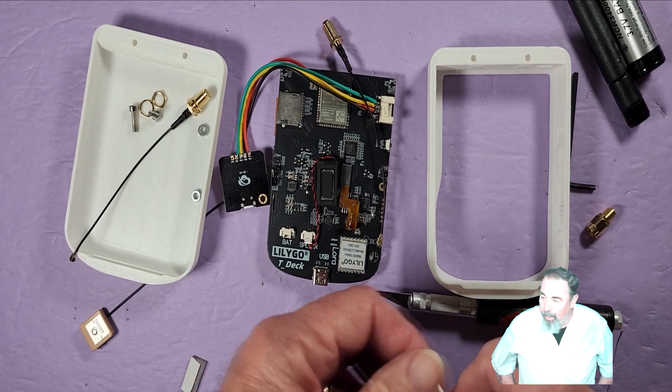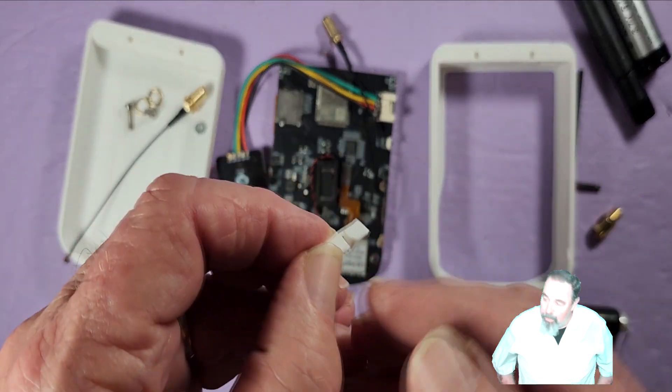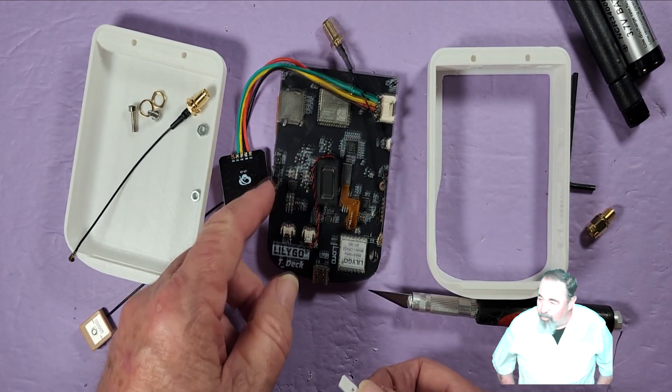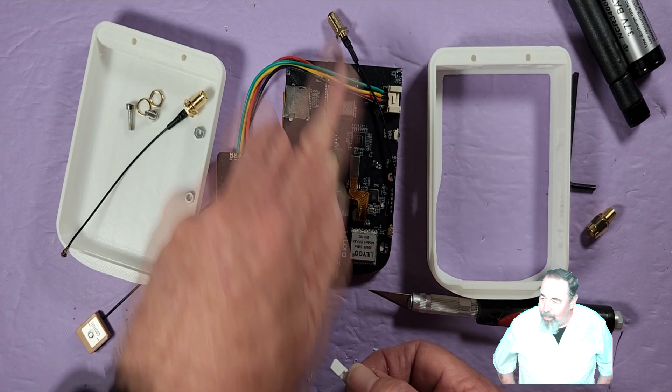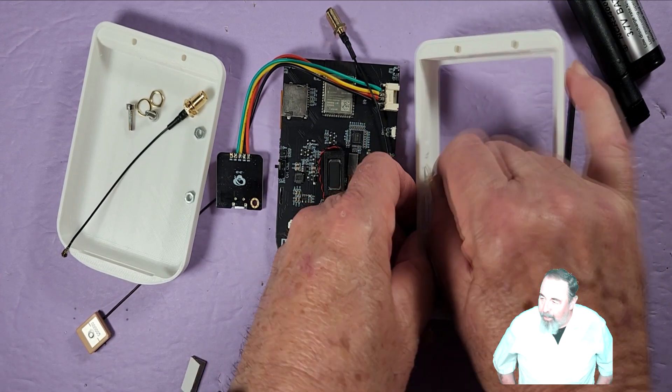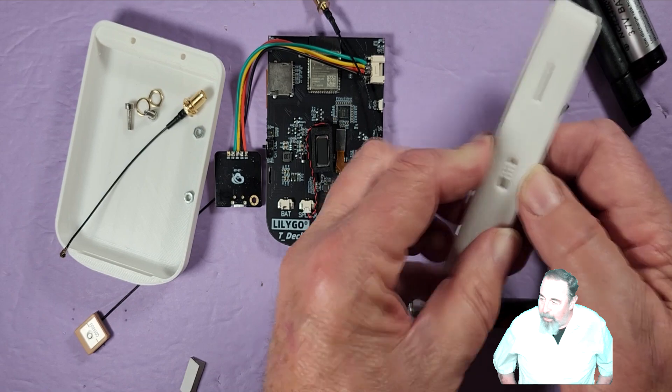I'm going to assemble this case with the T-Deck, with the GPS, and the 18650 battery holder. You want to make sure this switch is going to line up with the switch on the T-Deck — I'm making sure it operates smoothly in the case.